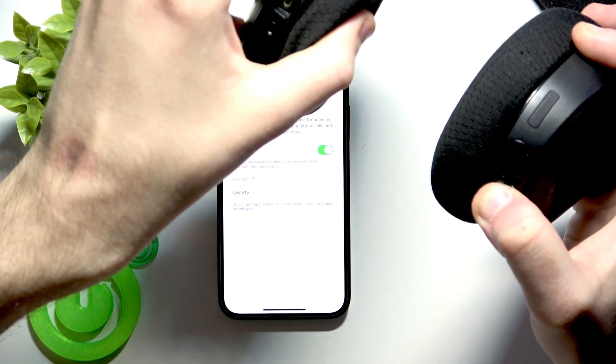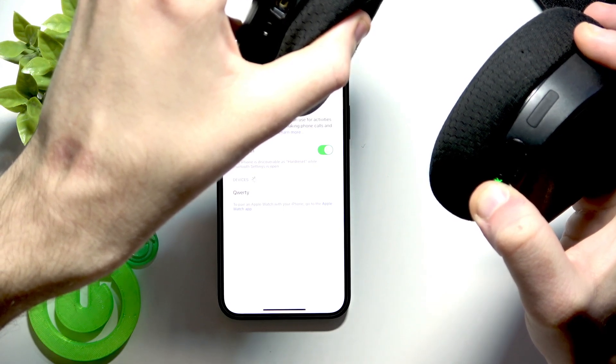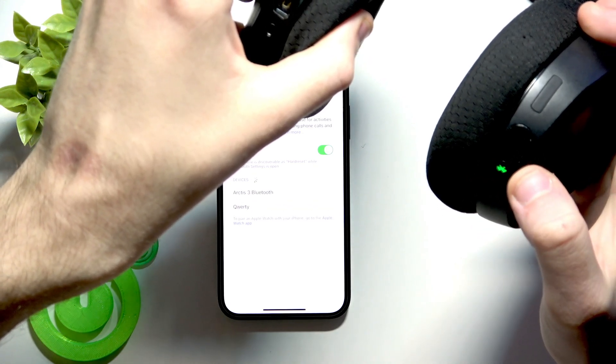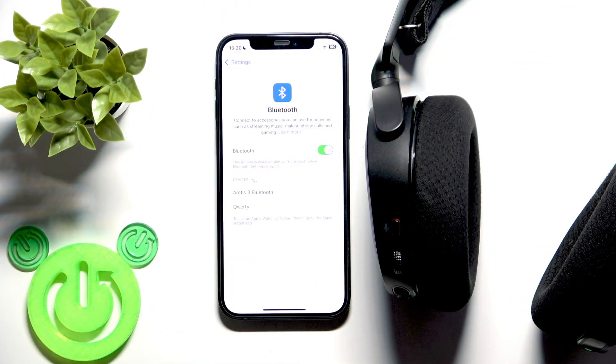Press and hold — first we turn it on. Now we keep holding and it starts flashing rapidly, so we did it, and we can see these headphones in the device list.